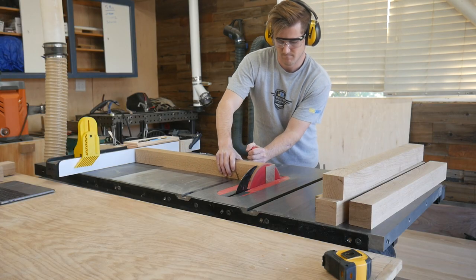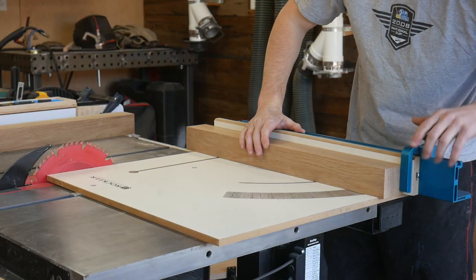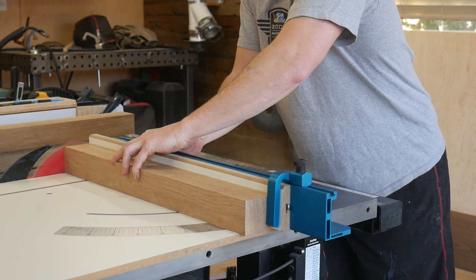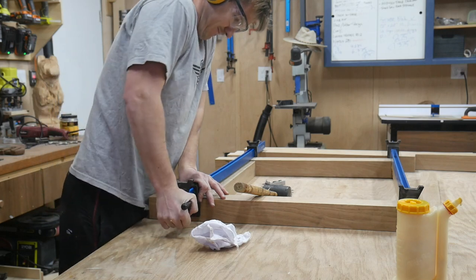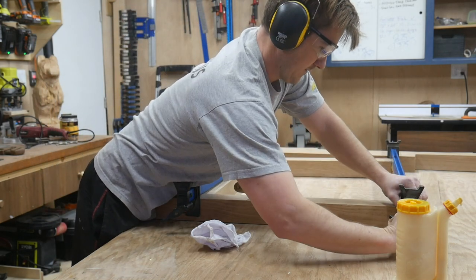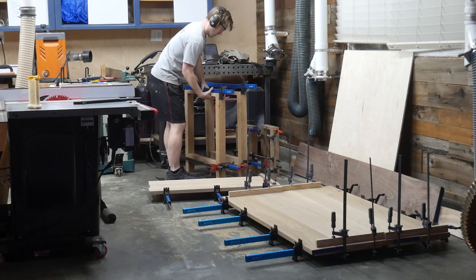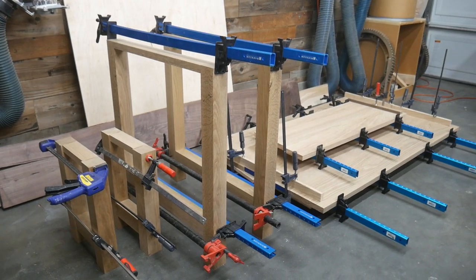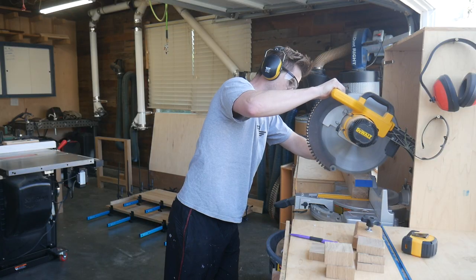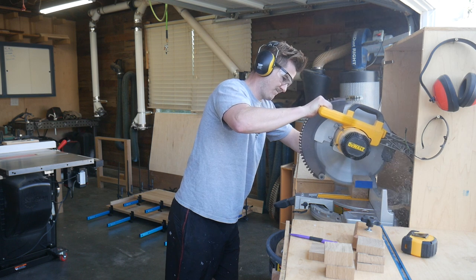Then we're just going to do an initial assembly of the legs with glue. Tomorrow we'll come back and reinforce everything with screws, use some dowels to hide those, cut the stretchers to final length, and bring everything together before getting into final finishing. We're on day two of this project now, so everything has been sitting overnight. We're going to start by popping everything out of the clamps and working on bringing the legs of the benches and the table together.